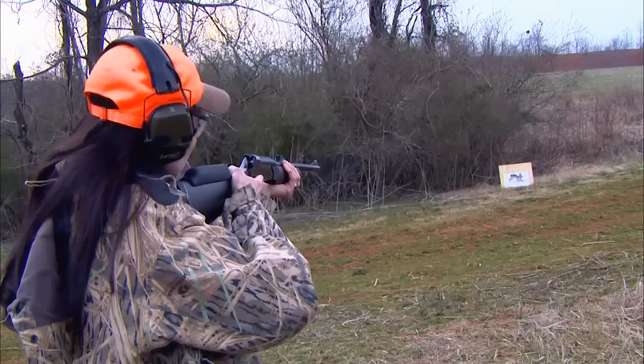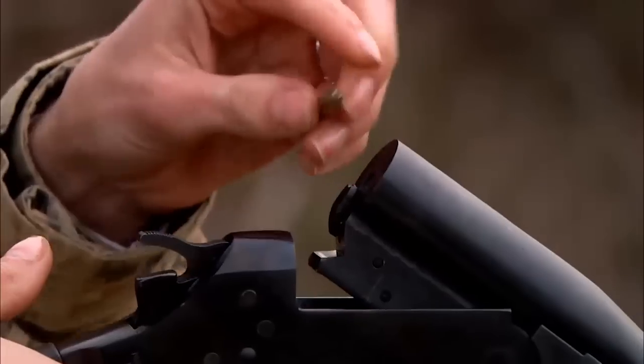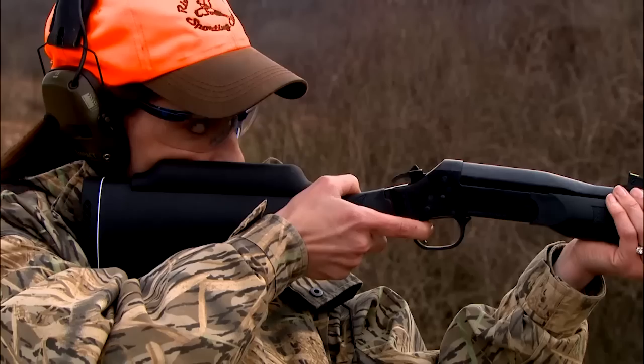Tell us about the two rifles. One of the rifle barrels is .22 long rifle, which is probably the one that the kids are going to spend the most time with. It's inexpensive to shoot, great for target practicing and building confidence in young shooters, and it's great for plinking and small game hunting as well.